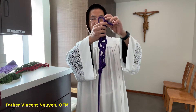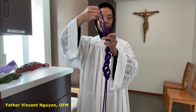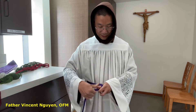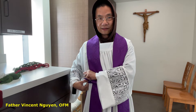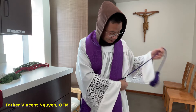And this is the cincture. Because the cincture is long, to shorten it and for easy storage, we make it this way. And when I wear it, I just pull it like this. That is how a priest wears a cincture. We wear it like this first, and then we put the stole on, and wrap it around the stole like this. That is how we wear a cincture.